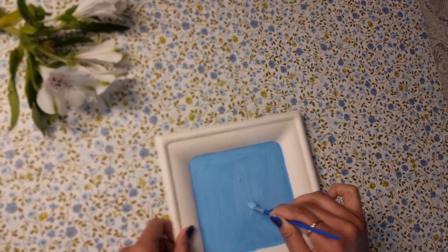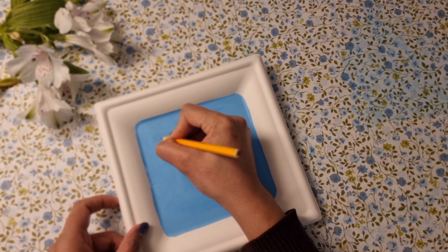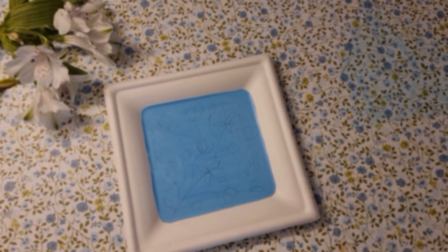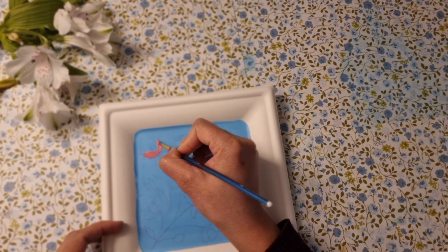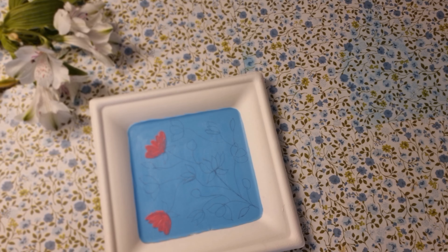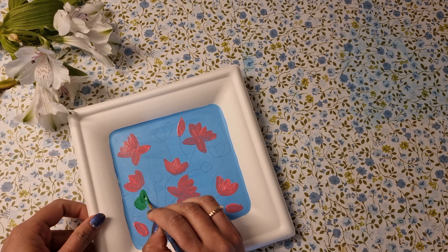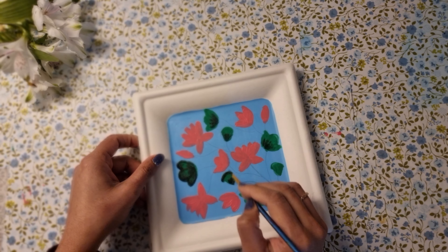Once the paint is dried, I'm going to draw some lotus flowers and leaves with the help of a pencil. I'm using a lighter shade of pink for the lotus flower. To make the leaves, I'm using a lighter shade of green, and then for highlighting and shading I will use a darker shade of green.